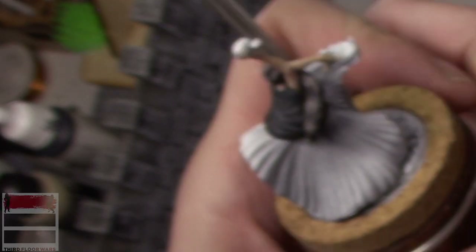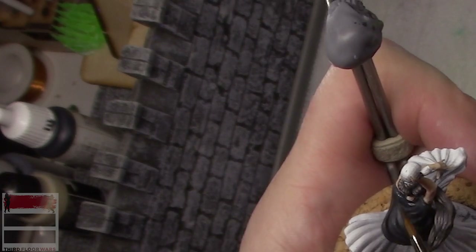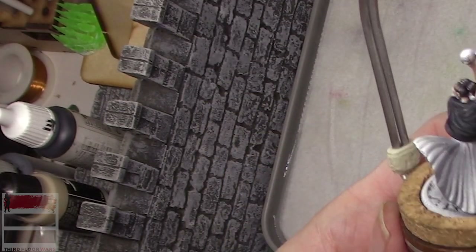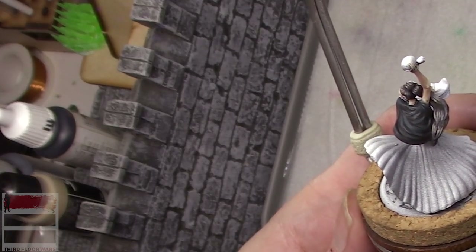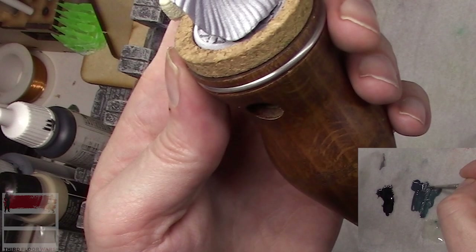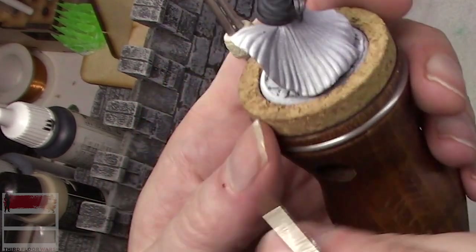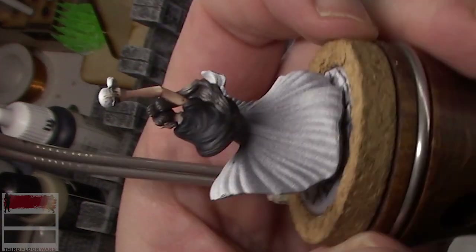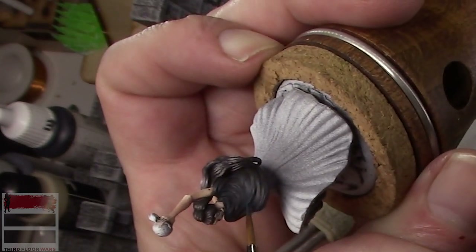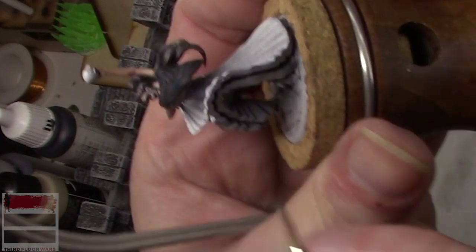Working on the front of her shawl now. Already this black is looking different — the bluish nature of the P3 Coal Black paint is making it stand out from the hair itself, which was all done in grays.